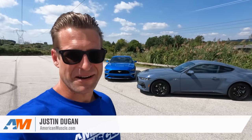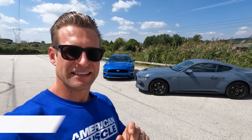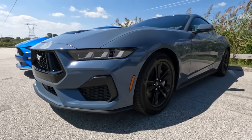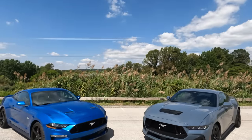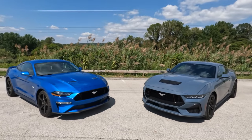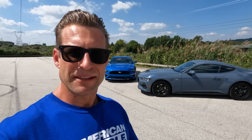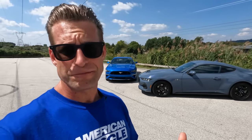Hey, what's up everybody? I'm Justin with americanmuscle.com. With the arrival of the 2024 Mustang, a lot of fans were very excited because it's a new car — definitely worth being excited about. But not so fast. There's a lot of people arguing that this new generation, the S650, really isn't that much different from the previous generation, the S550. We happen to have both cars here today to look at the new changes for the S650 and decide just how big or small these changes really are. Let's go.